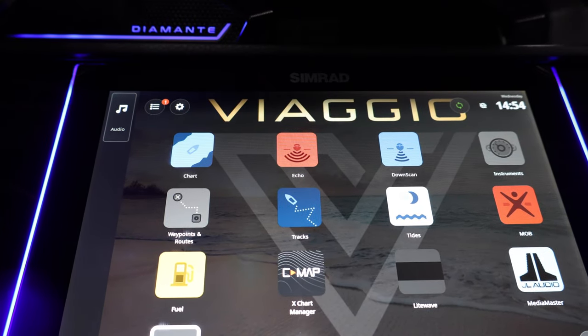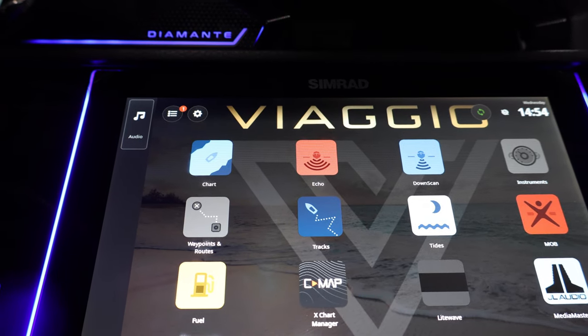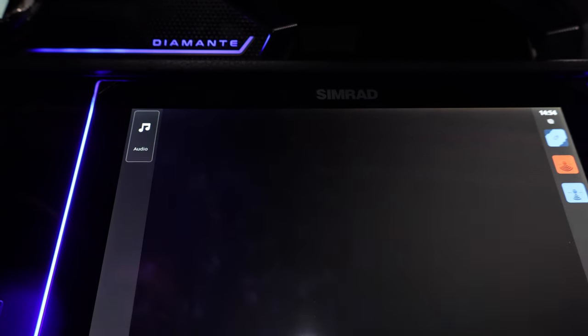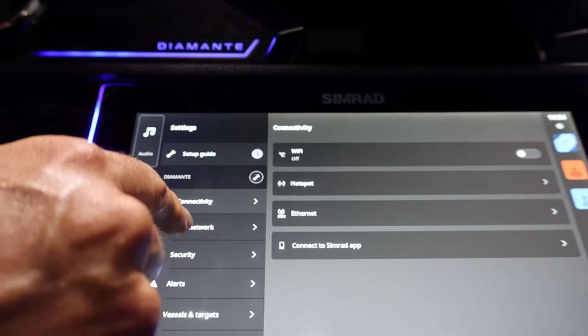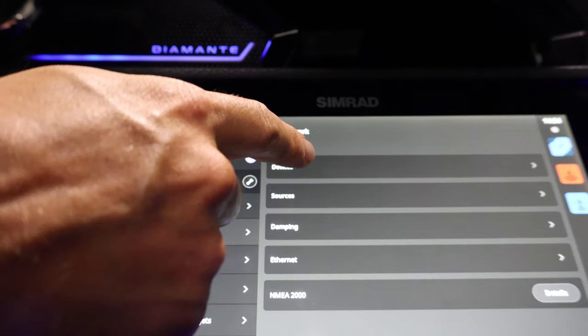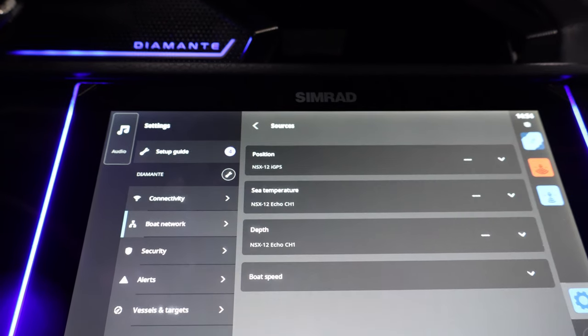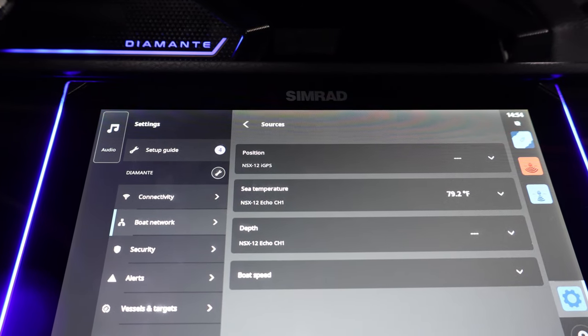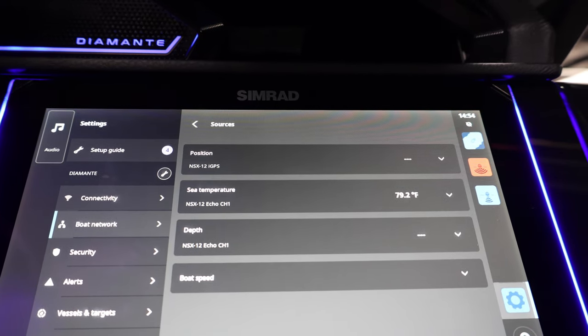If your SIMRAD has been previously set up without the engine connected, you'll just have to scan your device list one more time. To do this, go to your settings at the top left, then go to boat network, then go to sources. Make sure the key is turned on, then select auto and select all sources.